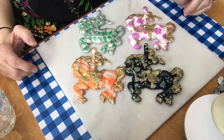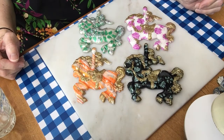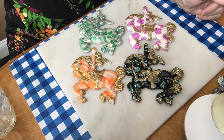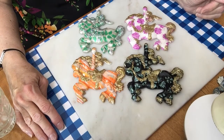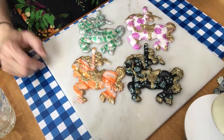Hi everybody, it's Granny Jay Clay this Sunday afternoon. Welcome to my YouTube channel. I promised that I would do a show-and-tell about my carousel horses, so I thought I would do that today. Next week I will be making something out of clay with you, and I will also have a Granny Jay Say probably Monday.